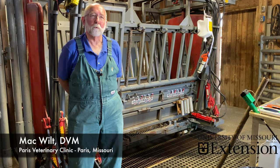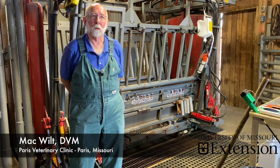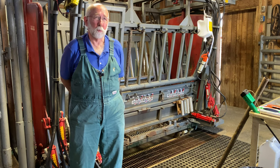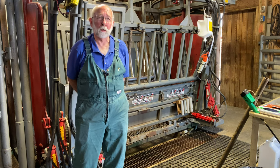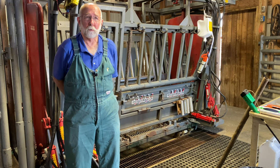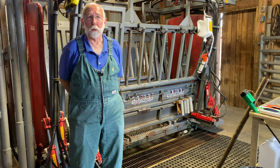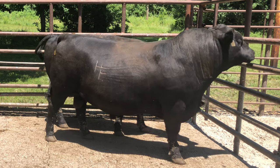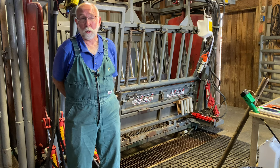It is a component of management for a cow-calf operator that really needs to be done every year. Even if you have a spring and a fall season, I would definitely consider having that bull semen evaluated at least 30 days ahead of time, because if we defer that bull on that given day and you're waiting to turn him out the next day, your back is against the wall and you need a bull now.